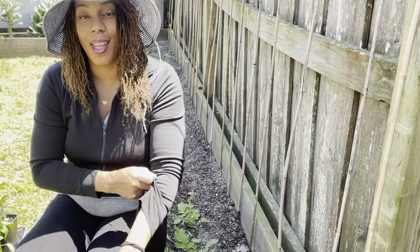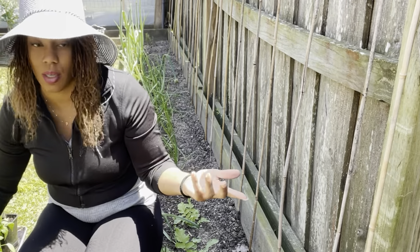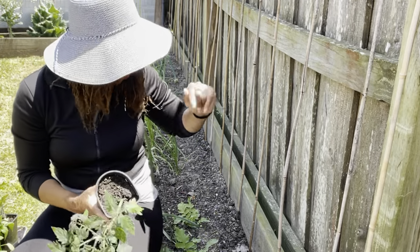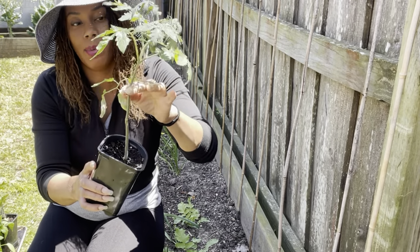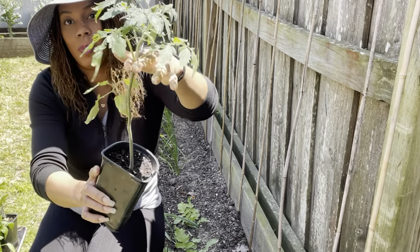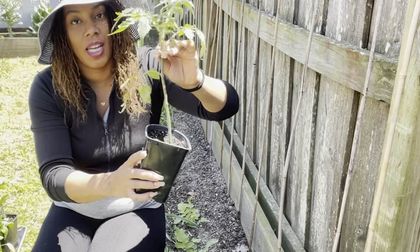In today's video, I'm going to go ahead and plant up the Whopper tomato. This is a really big variety of tomato. I'm going to plant them up to this canopy here — I think this will be a nice sturdy plant.